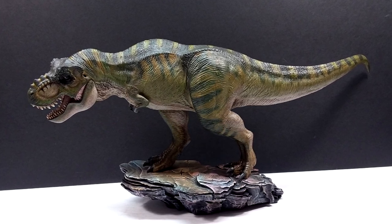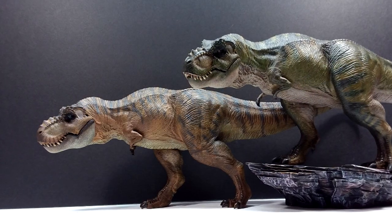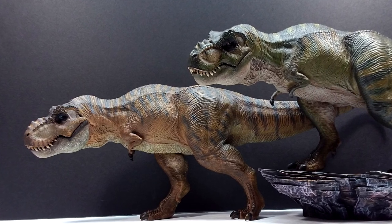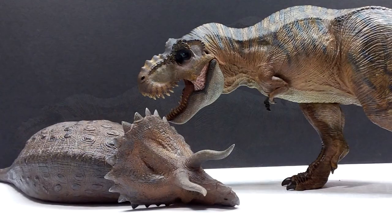Having one without the base and one with the base looks really cool when the two are together — it creates some difference, with one kind of walking up a ledge and the other crouching down, creating a really cool duo with some difference to them, which I also really love.